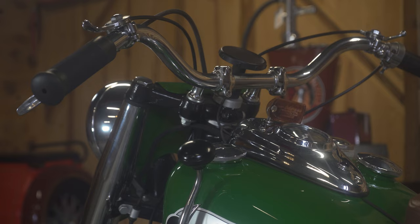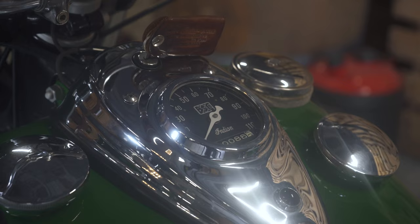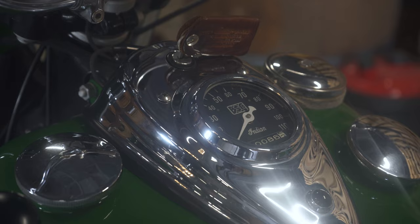An MSO normally never even gets to an owner. It's the manufacturer's statement of origin for a new bike going from the manufacturer to the dealer. Somehow this one stayed with the bike, because the dealer normally handles the MSO to give the paperwork to the first owner to get it titled. So the MSO is the paperwork from Indian Motorcycle to the Indian dealer — it normally does not go to the owner.